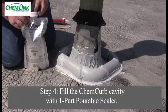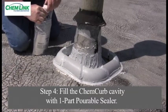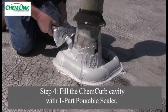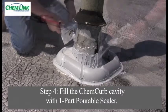Now that the ChemCurb has been installed, it is ready to be filled with pourable sealer. Since this roof has very low positive slope, a ChemLink self-leveling sealer can be used to fill the large ChemCurb.